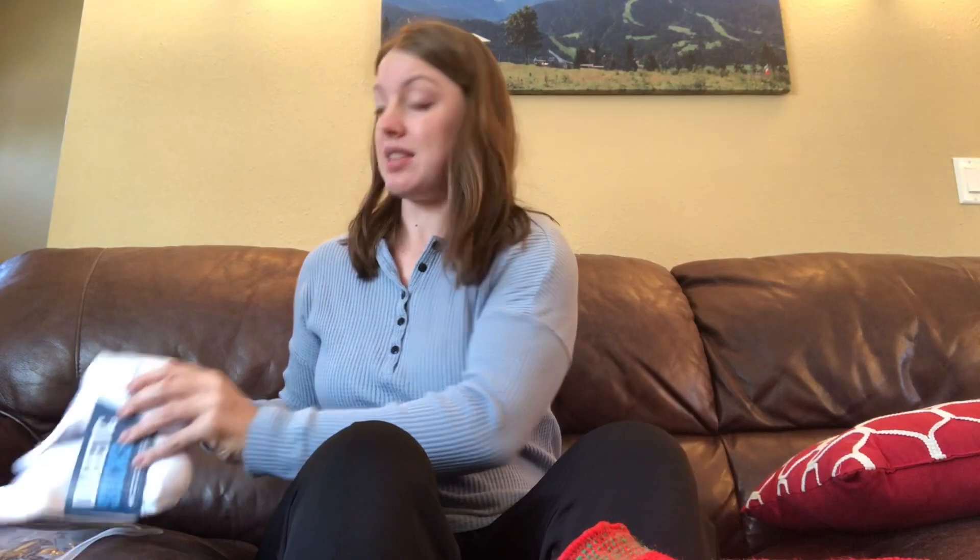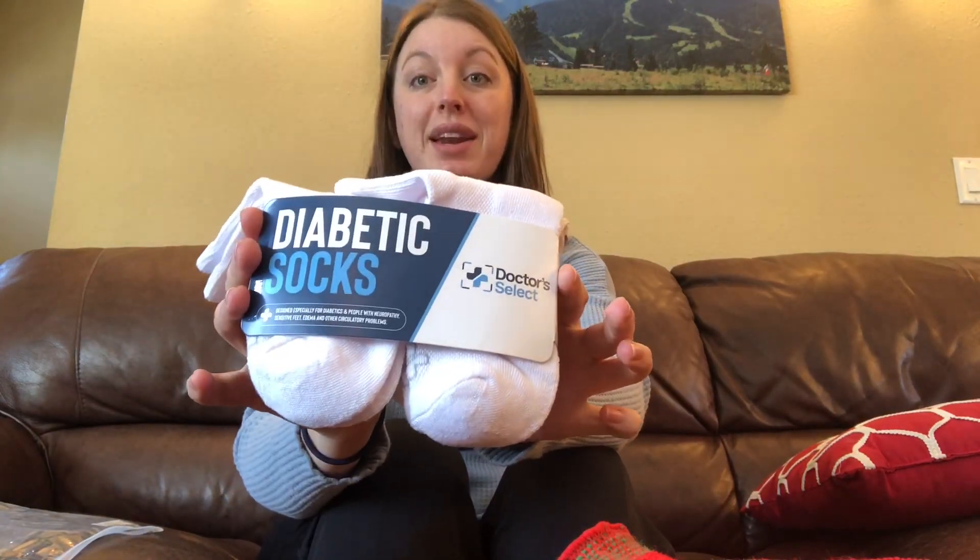I would highly recommend these. They would make a great present for diabetics, anyone with neuropathy, maybe older folks with a little bit of swelling in their legs, or if you just want a pair for yourself where they're not so constricting. So check them out — these are Dr. Select Diabetic Socks.